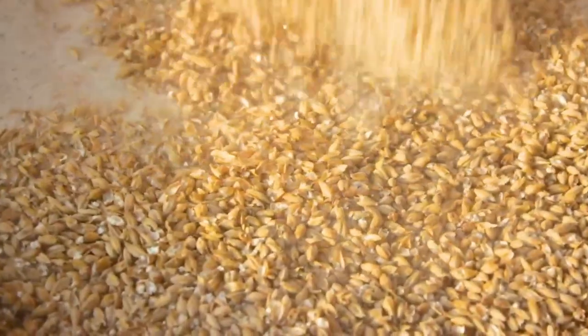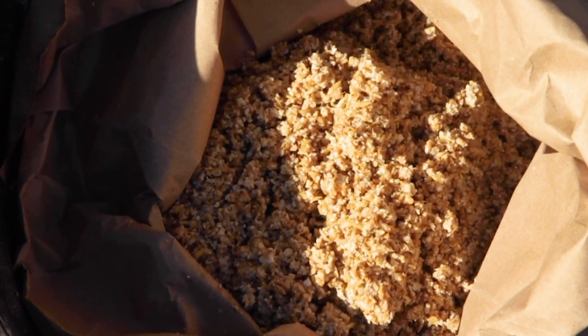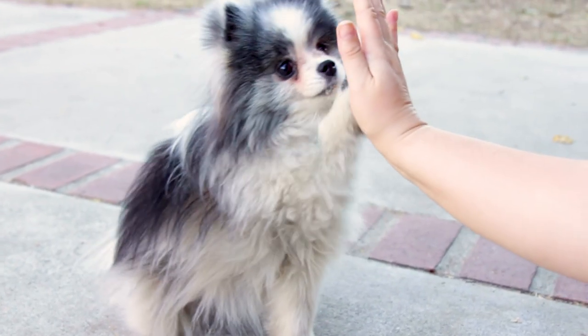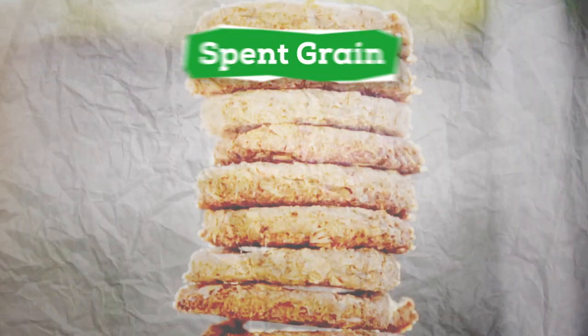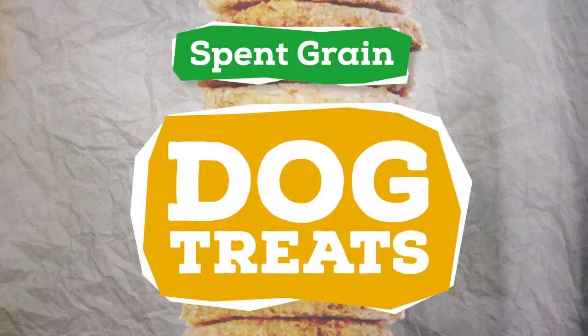If you're an all-grain homebrewer, you often have a large quantity of spent grains after a brew day. But what do you do with them? Today we'll look to man's best friend for the answer. I'm Trent Mucho and this is the Brew Show. Let's make some nutritious dog treats with our spent grains.